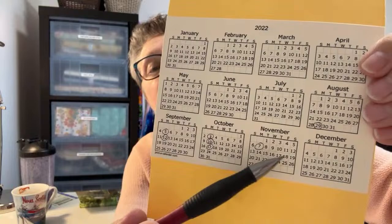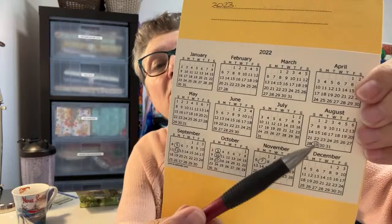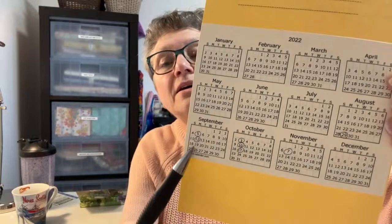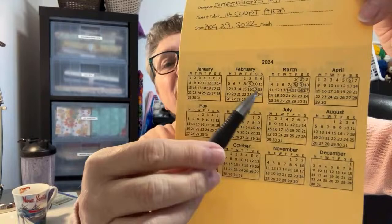Anytime I stitched on it I just circle the day. That was 2022 and then I did no cross-stitching in 2023, nothing - don't ask me why. So I made some new cards and here's my 2024. Every time I stitch I circle it. Today is Friday the 12th.